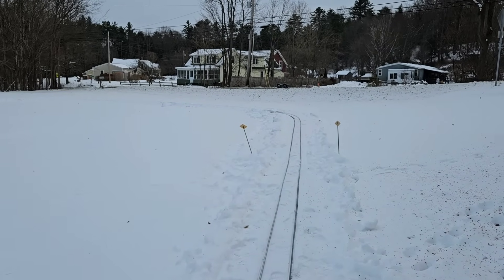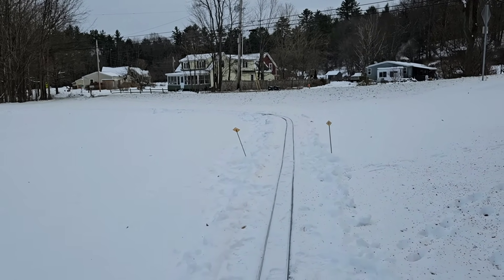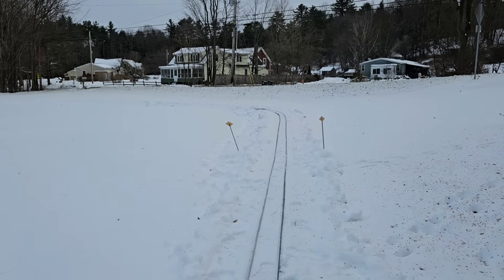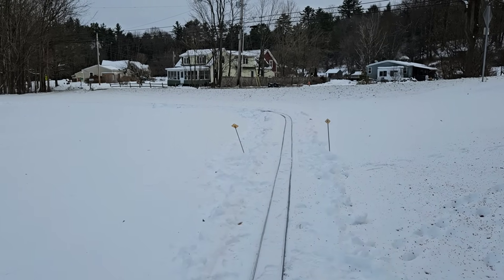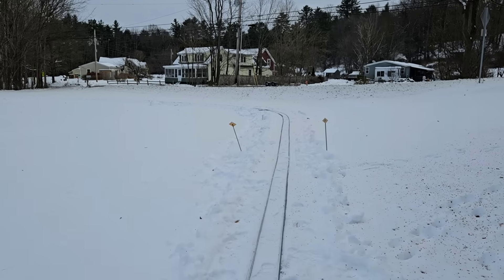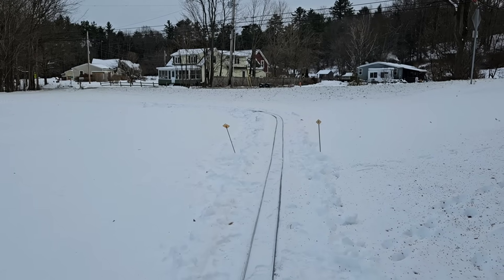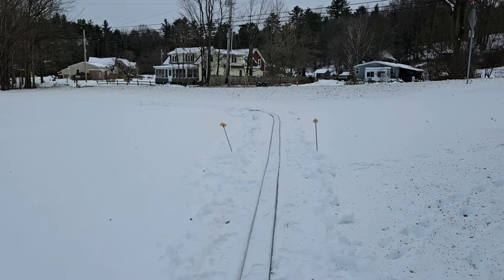It is the 9th of December and 17 degrees out at almost sunset. It's had all day to warm up — it was minus four this morning. That's Fahrenheit by the way; in Celsius that's unthinkable unless you live in the Arctic, and then I guess that's a balmy winter day.